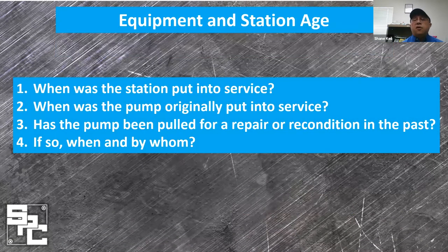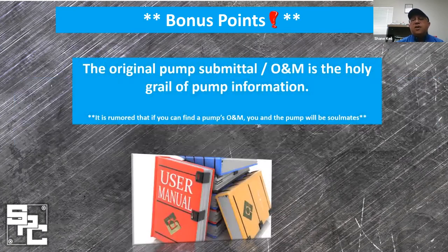We ask about the station age and pump age, and the history of any repairs that might have taken place on this unit — not just when, but also where on the pump. We ask how many pumps are in the station, what is the history of the other pumps, and whether this is an isolated issue or one shared by others. Another valuable question: do you have access to the owner's manual or the pump submittal? This is a great resource containing the entire makeup of the pump and is a useful tool for learning about the complexity of their vertical turbine pump.